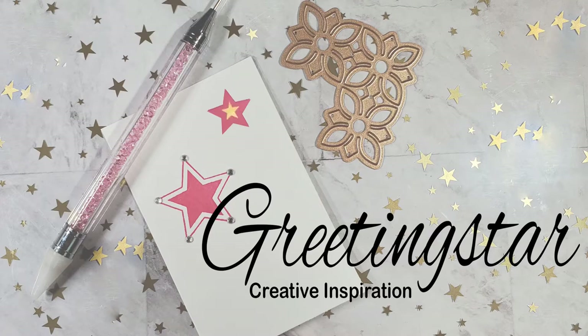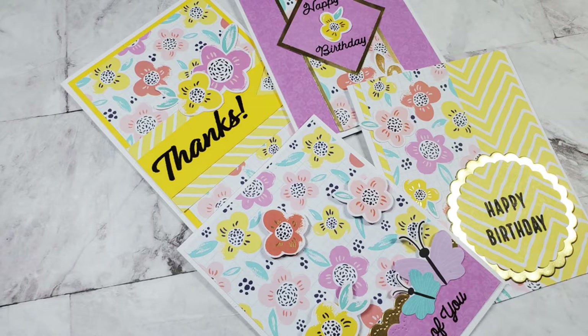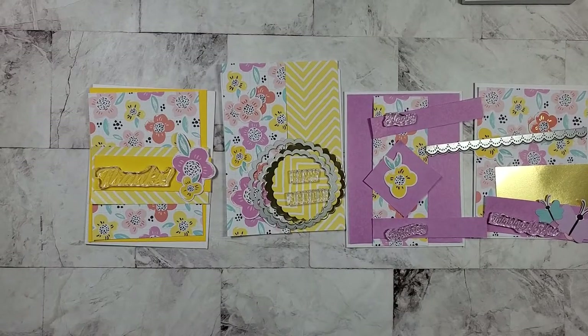Hello and welcome to Greetings Star. I'm so glad you could join me today. Here's a look at the cards I'm going to be making for you today, and I hope that they inspire you to create something yourself.